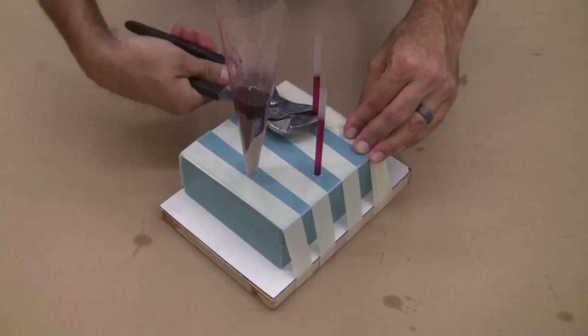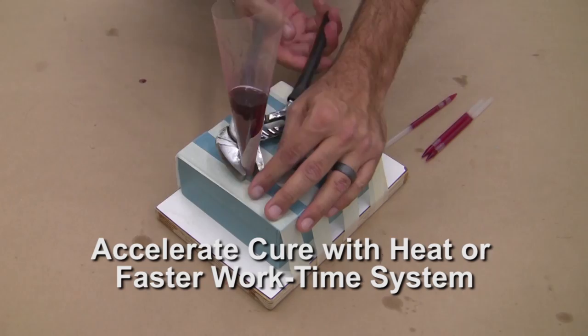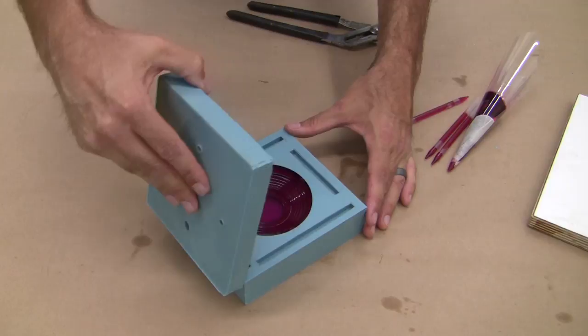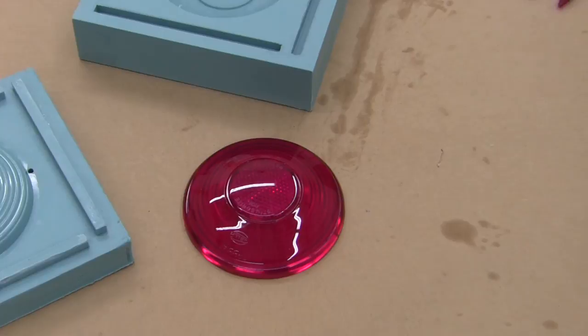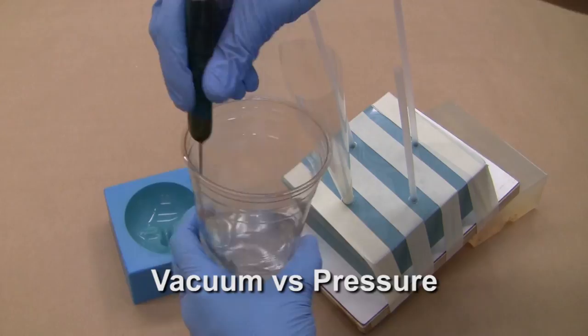After an overnight cure, we begin to demold our lens. You can accelerate the cure using moderate heat on the mold or choose a faster work time version of our water clears — contact BJB for more info. After the vents and pour funnel are removed, carefully pry the mold halves apart to reveal our beautiful lens. Notice the level of gloss recreated from our silicone mold and the lack of air bubbles from building a properly set up silicone tool — and this was accomplished with no pressure tank.